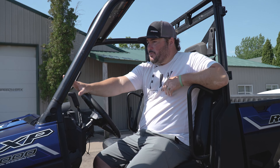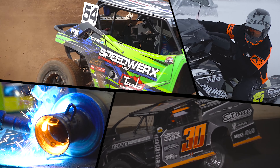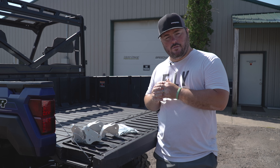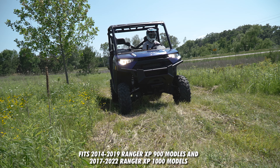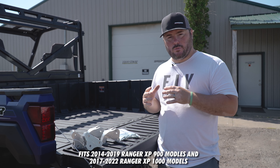Hey guys, Jeremy at Speedworks here, and we're talking lift kits on the Polaris Ranger XP models. Here's our two and a half inch lift kit for the Polaris Ranger XP models. This goes all the way back to the 2014 to 2019 900 XP models, and it fits all the way up to the 2022 1000 XP models.